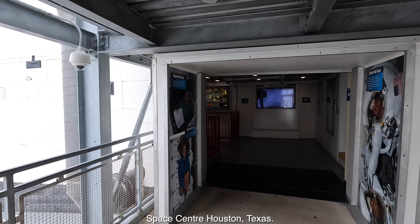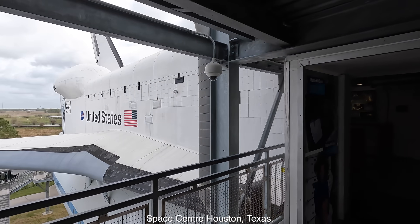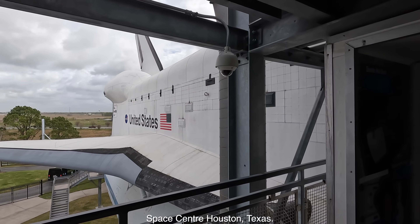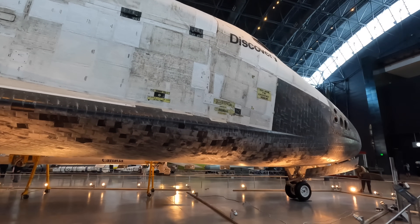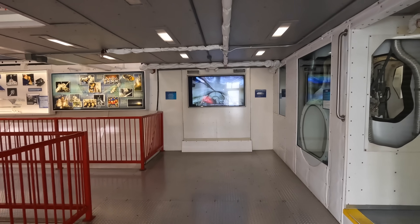Here we are entering the full-scale replica orbiter called Independence on display at the Houston Space Center. Roughly this is where we're entering, which would be directly into the cargo bay, and then we'll turn right through a wall and into the mid-deck.